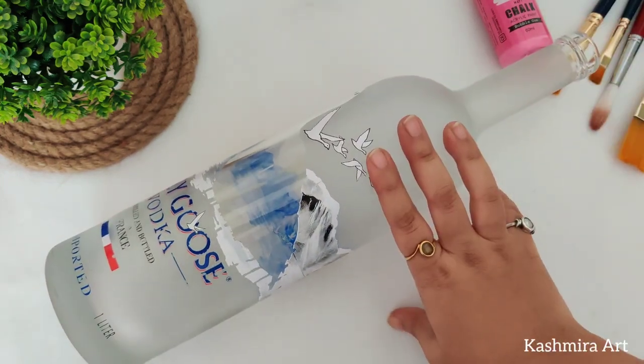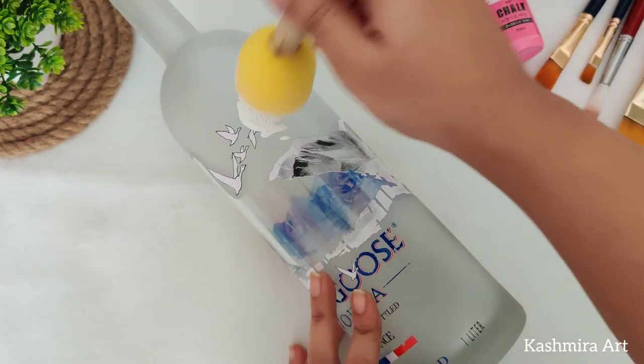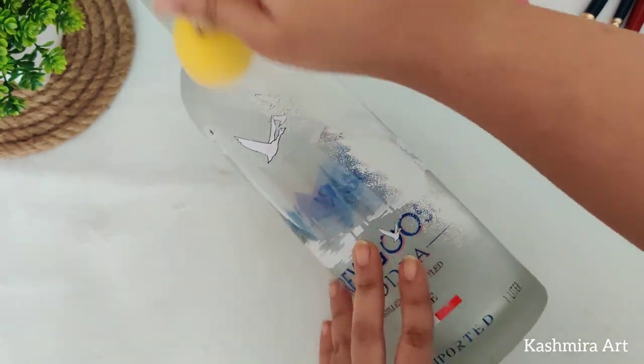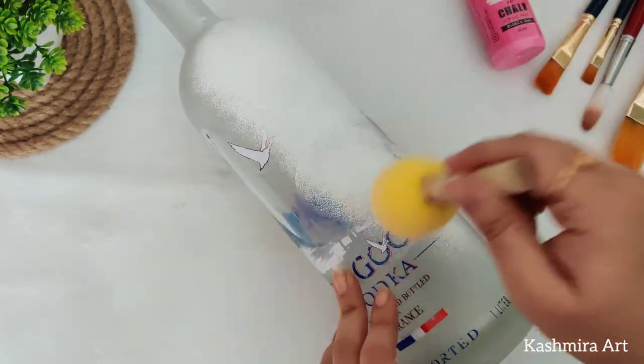We are going to take three similar bottles and paint them with the help of a sponge. Here I am applying white acrylic color as a base coat.